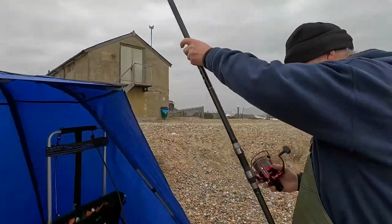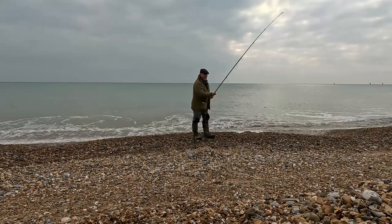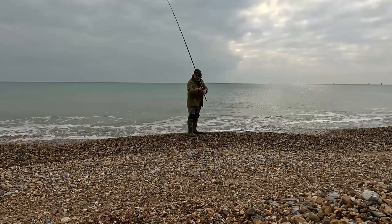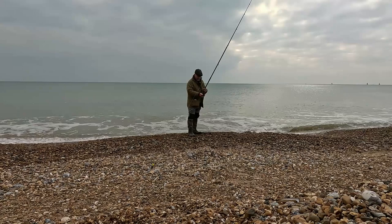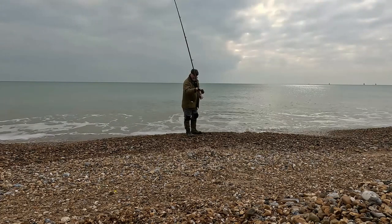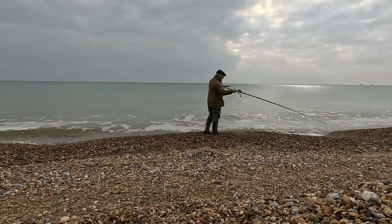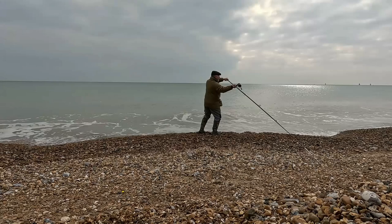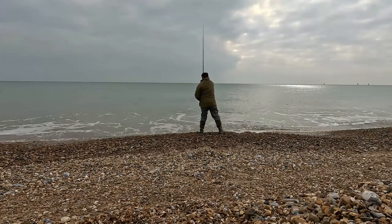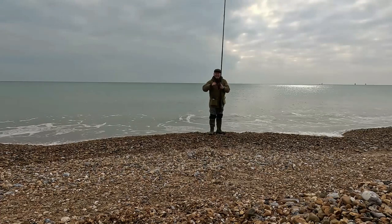I'll demonstrate my crap casting. He's putting a £600 reel on this — oh dear, my Christmas wish list! It's going out there, Pete. It's going out there, right. Oh, mate!